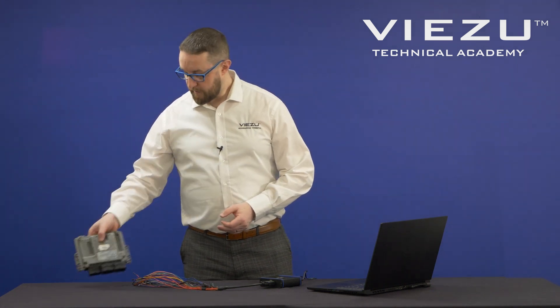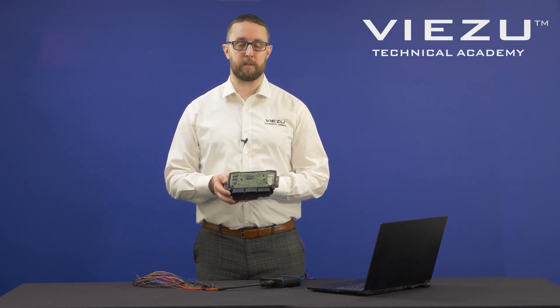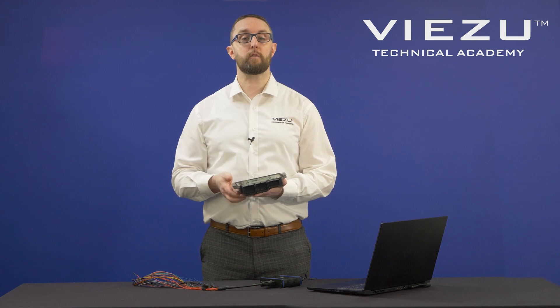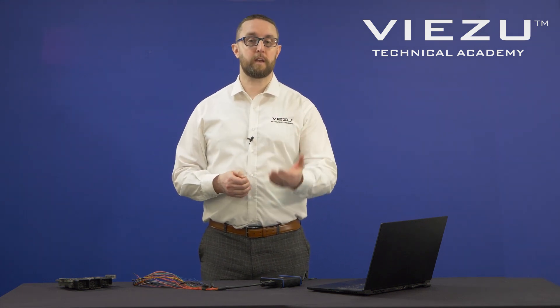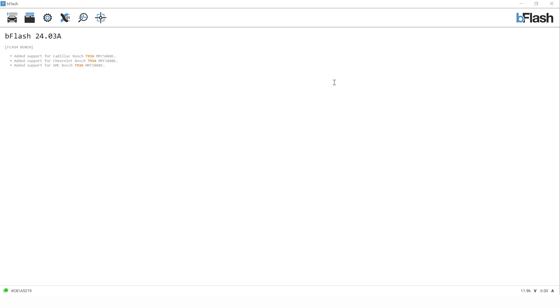With that ECU completed for bench programming, we're now moving on to boot programming. It's going to be very similar — we're going to need to make connections to our loom plugs, but we're also going to need to make a connection to the actual circuit board itself. If you need instructions on how to open an ECU in a safe, recommended way, check out remap101.co.uk. We've got an instructional video on how to take the lid off in the safest way, and also a video on how to reseal it. The site also has a range of additional tuning videos covering file writing and reading and writing ECUs with different tuning tools.